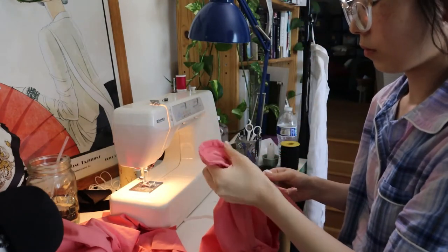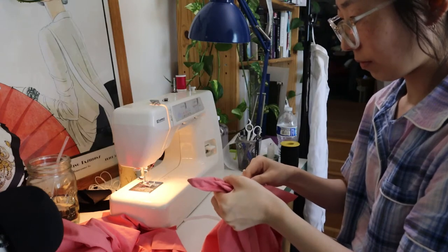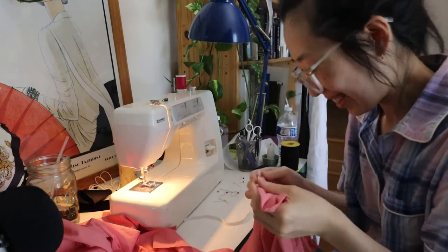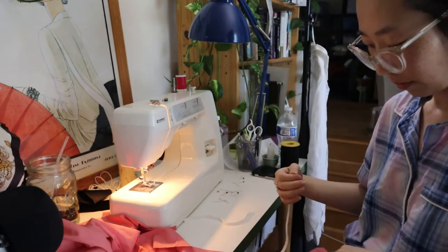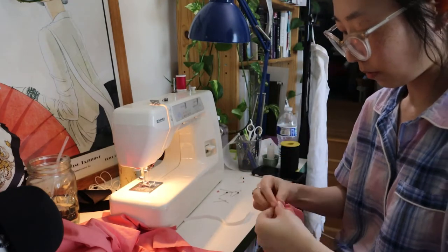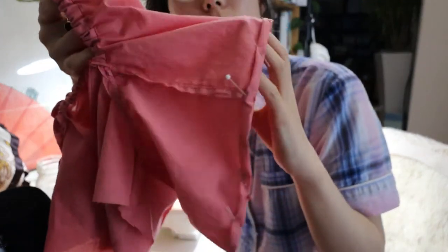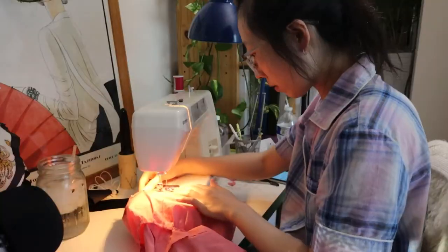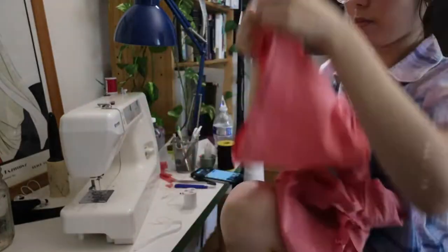I tried to pull the elastic through the casing using a bodkin, only to find out that the bodkin I was using was way too large — it didn't fit. So I went with the old and trusted safety pin method, then stitched everything down. I also hemmed the bottom of the sleeve using the double roll method and found that this could also function as a casing for another elastic, though I'm not sure if this is the right technique either.